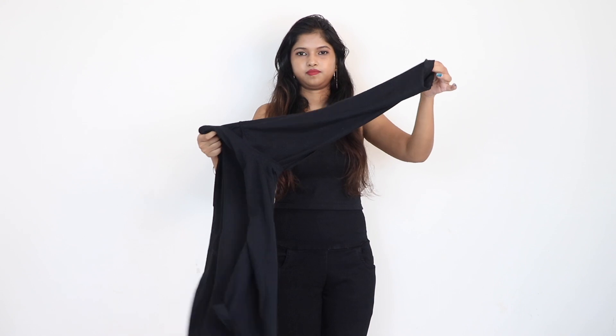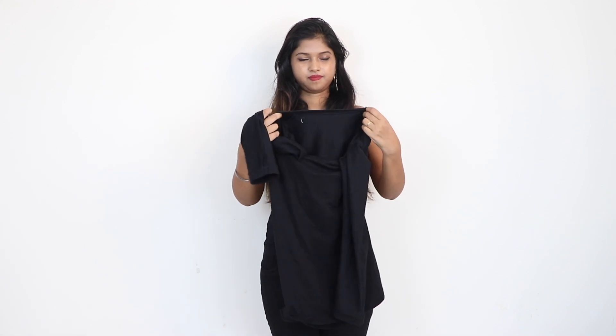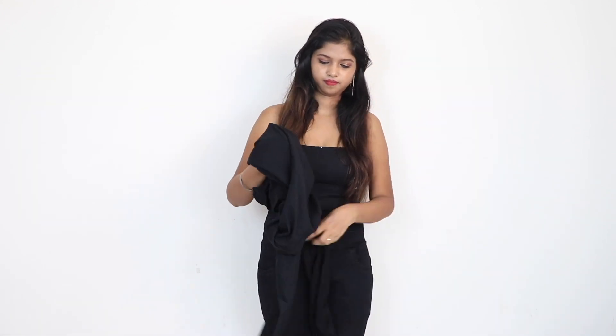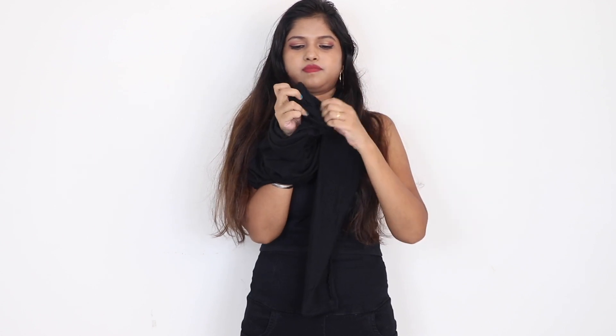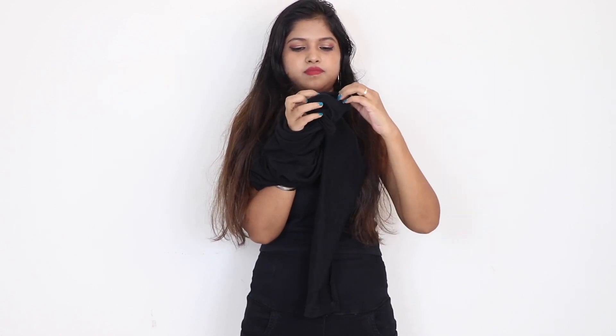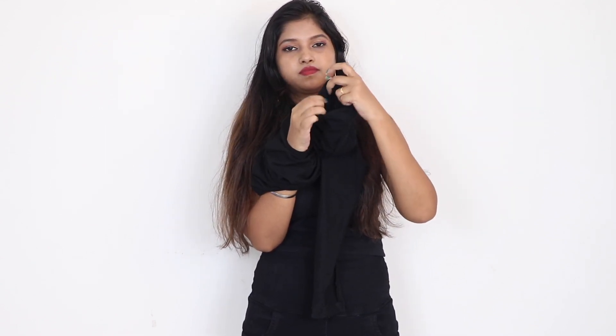You have to fold both hands on the neckline. Now you have to wear your hands on the neckline. The starting point of the hand sleeves, you have to fold half — like I am showing in the video.